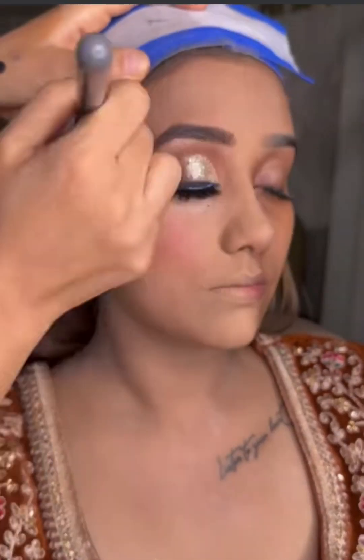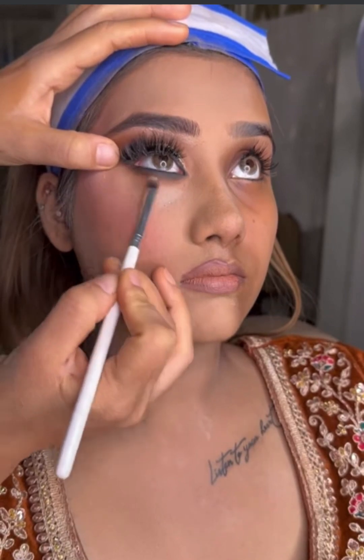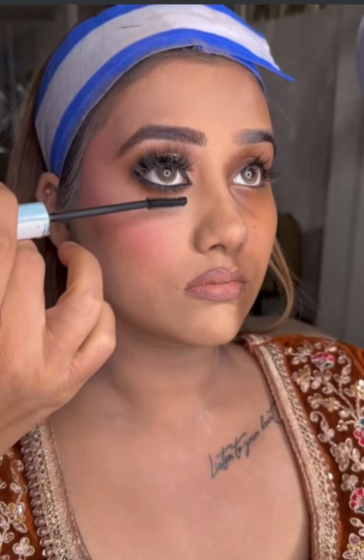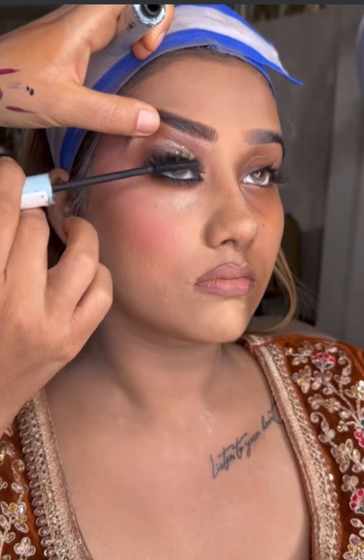I will also do a little face makeup — contouring and powder blush. And I am giving finishing touches on the lower lid, warming it too, and finishing it with mascara on both upper and lower lashes.